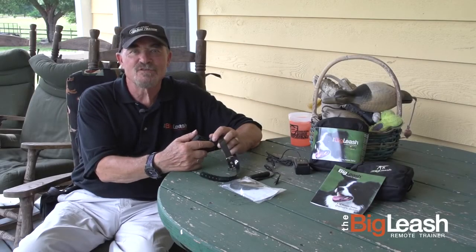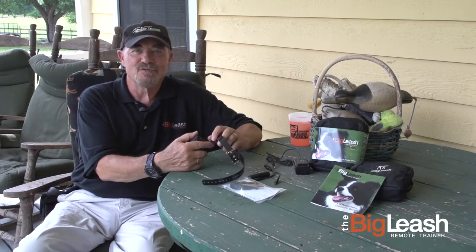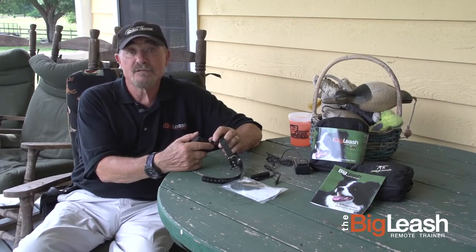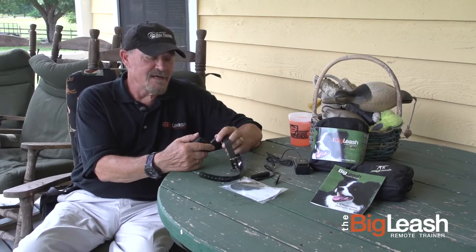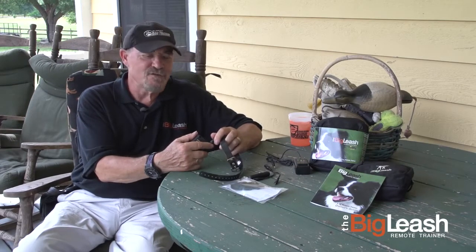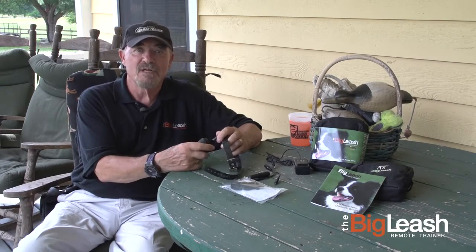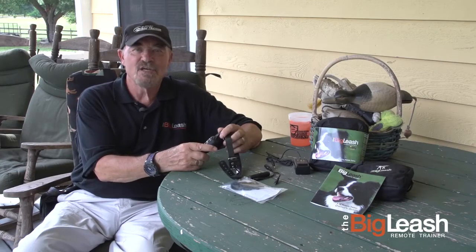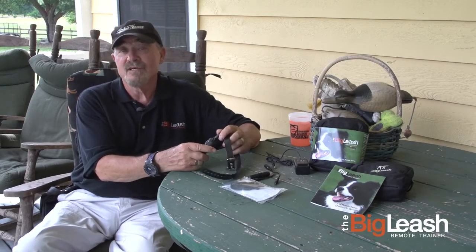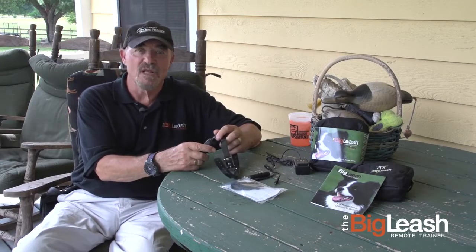Hello and welcome to this series of short episodes on how to introduce the Big Leash Remote Trainer. I often wonder whether 'Remote Trainer' is the right word. I like to think of it as a training tool, but it's something which doesn't train by itself — it's something that we use to help us train. And that's the important thing to realize throughout this series: we are trainers.